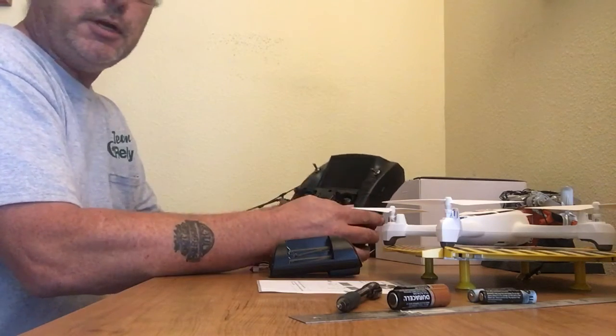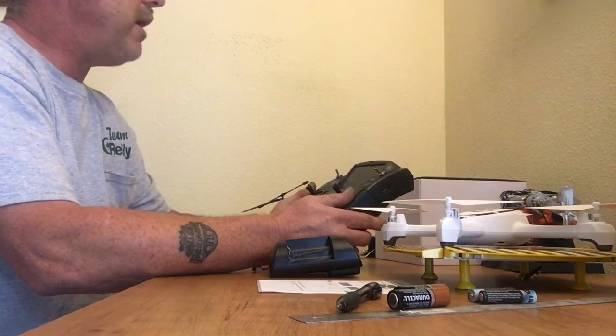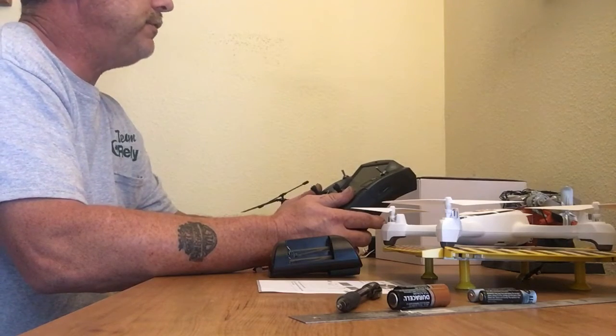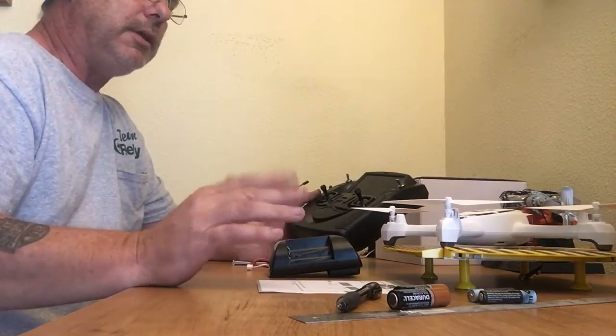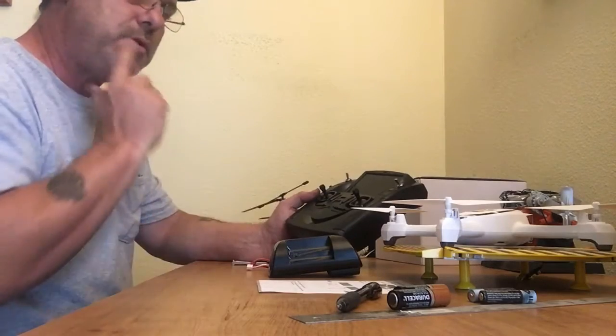Today we're going to have a small review on the Hubsan H502S FPV X4 Desire. There's been a lot of talk about these on the internet — good reviews and bad reviews.